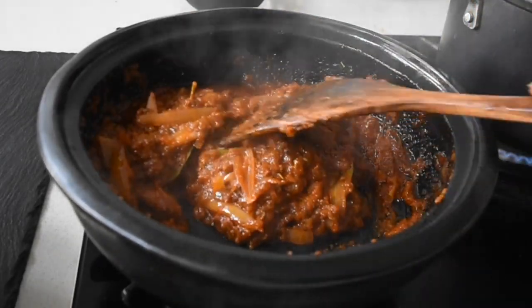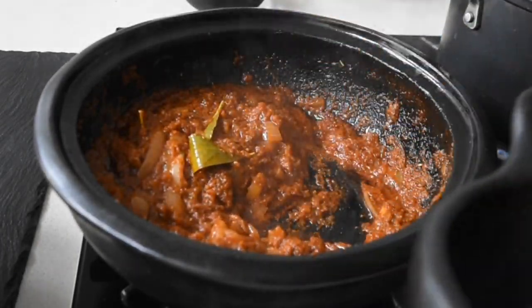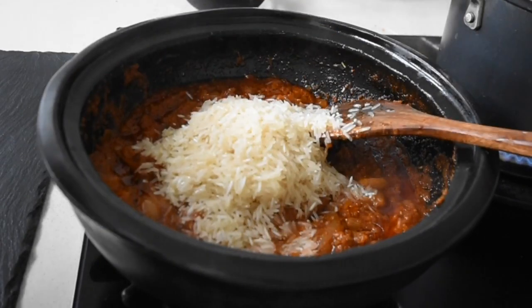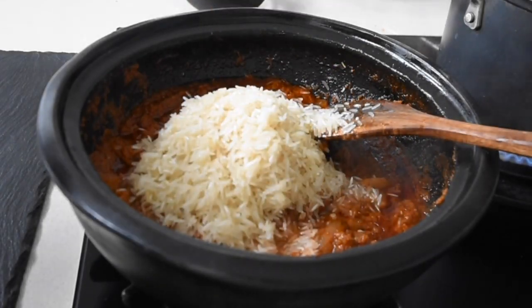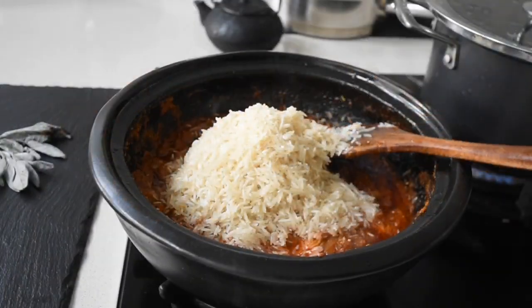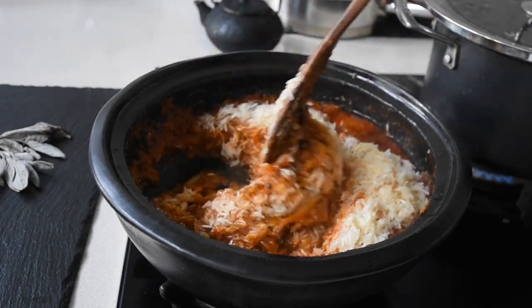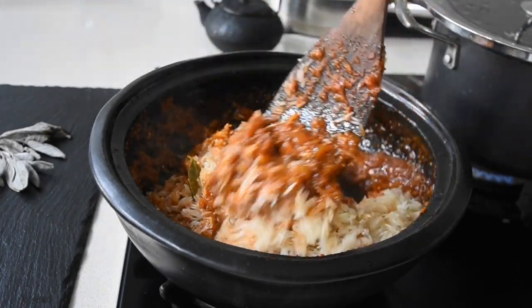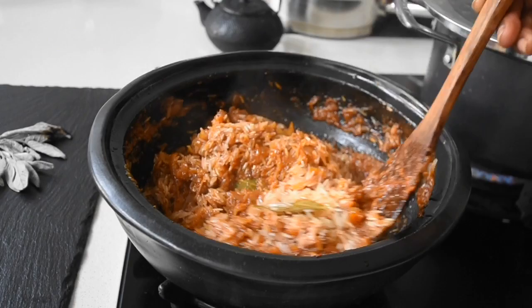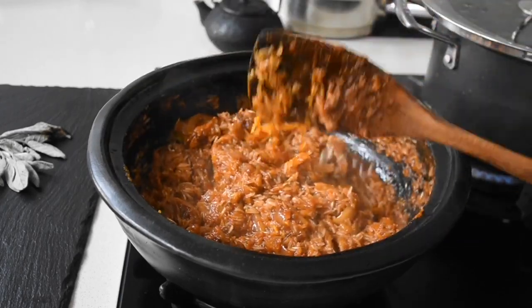People who prefer jasmine rice often find basmati rice bland and flavorless. However, depending on the flavor of jollof rice you're making — if it has strong flavors like this smoky version — then basmati rice works perfectly. When you're going for subtle but aromatic flavors where the jasmine rice's own flavor is retained, then it's best to use jasmine rice.